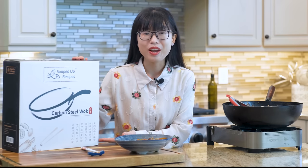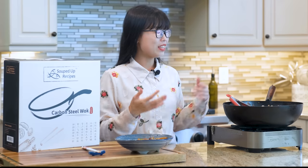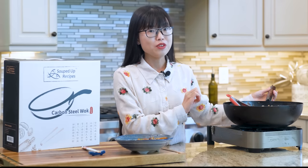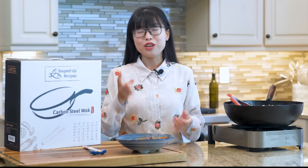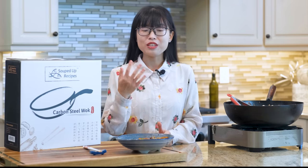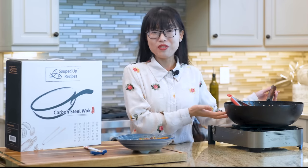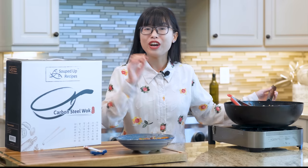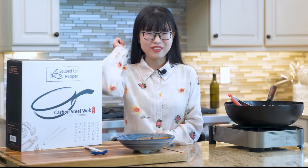I hope you give this a try soon. You can click the link in the description to find the printable recipe. Thank you for watching. This video is sponsored by Souped Up Recipe's carbon steel wok — the wok I'm selling and have been using on my channel for years. It is lightweight, responds to heat changes quickly and evenly, and can sustain super high temperatures without damage. Perfect for Chinese cooking. If you like Chinese food and want to make it better than your local takeout, you definitely need one of these. The link is in the description. Thanks again for watching and I'll see you next time!